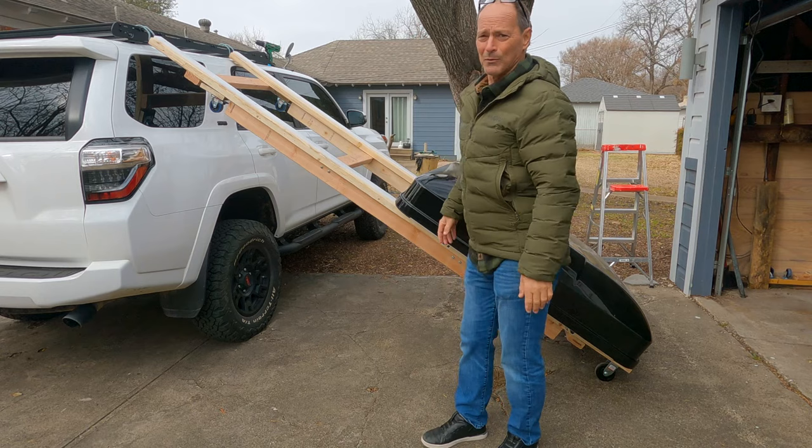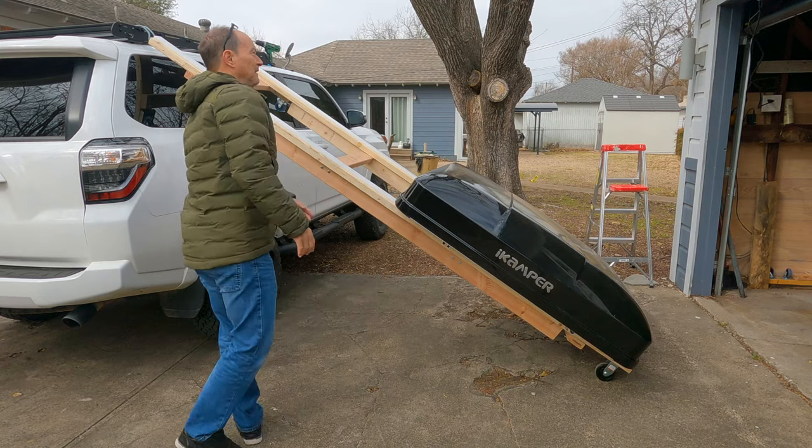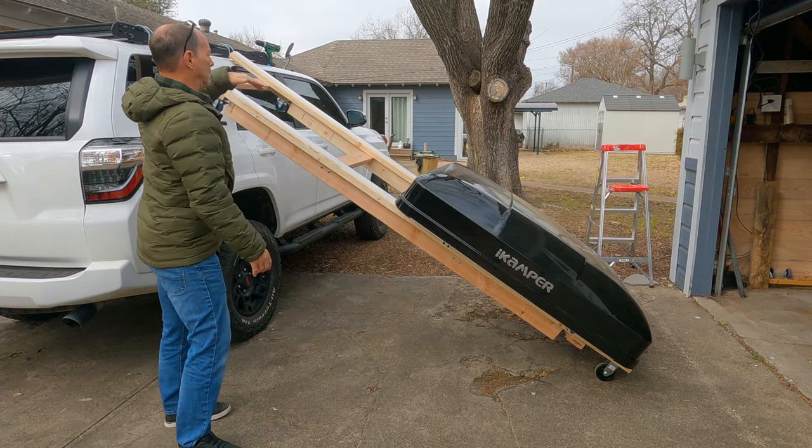Now I'm going to take the winch and hook it to that end and lift it up so everything's parallel, then slide this over onto the roof rack.